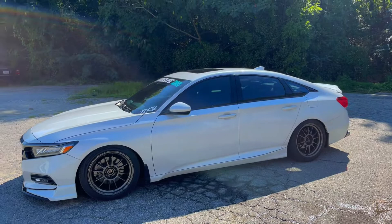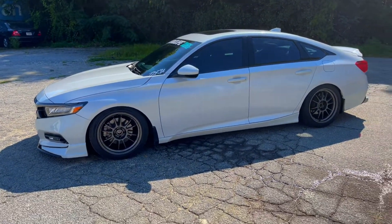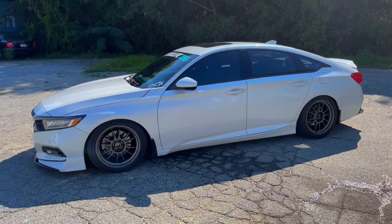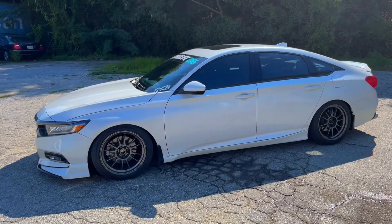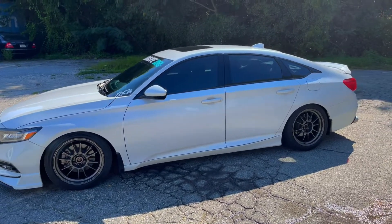I'm planning on taking this car on the track, on some road courses, so that's why I went with those wheels — a little bit lighter, a little bit more meat on the tires. It took me a long time to decide. It was between 18s and 19s, but I really couldn't find 19s that I liked, so that's what I went with.